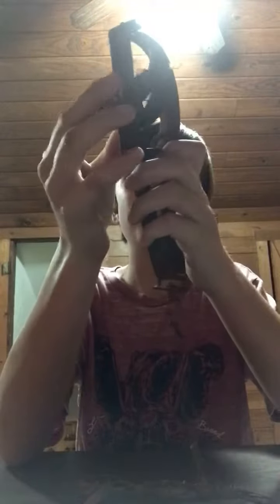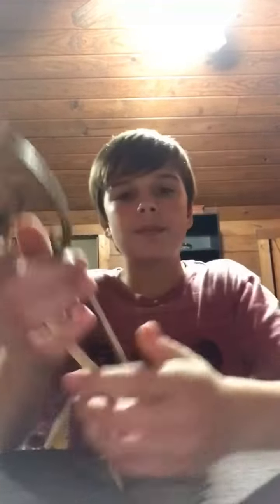Hey guys, welcome back to my channel. This is an older trap, it's an old V-trap. Today I'm really just gonna try to prove that old traps like this work just as much as a new one. You can see right here, this is an old one — it definitely ain't a big one.